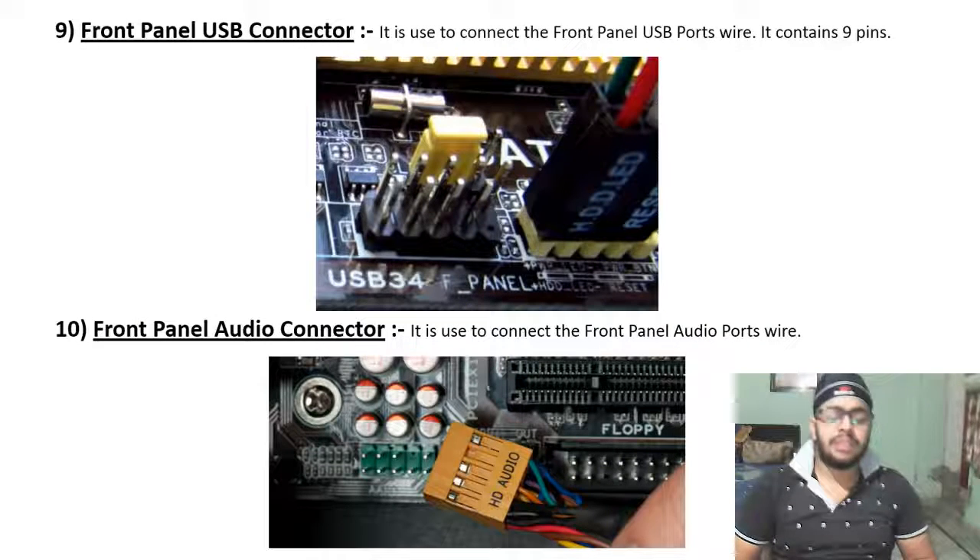The front panel USB connector is used to connect the front panel USB ports and contains 9 pins.